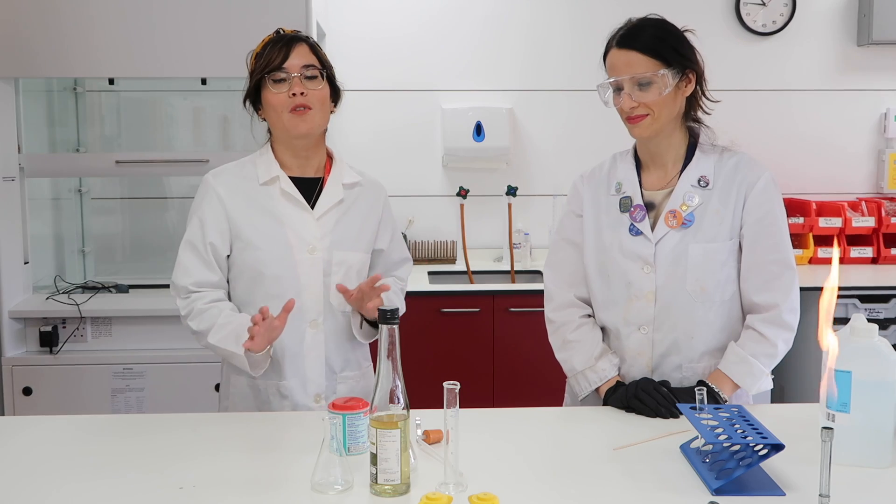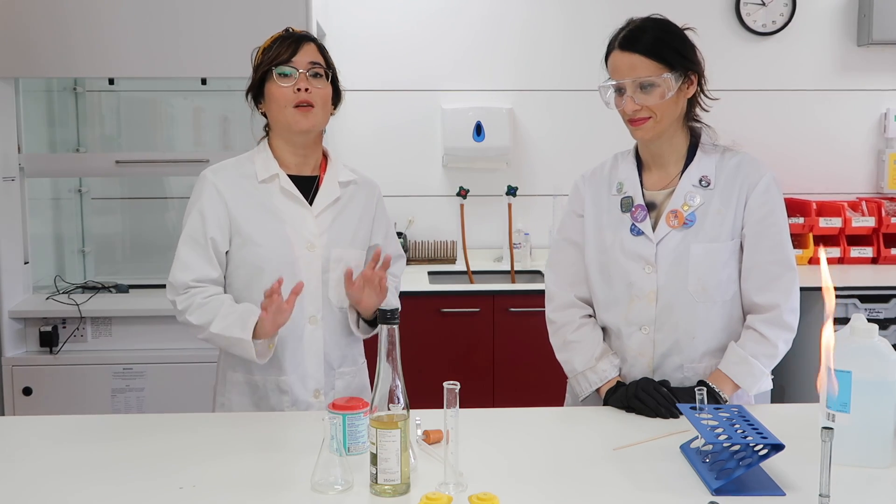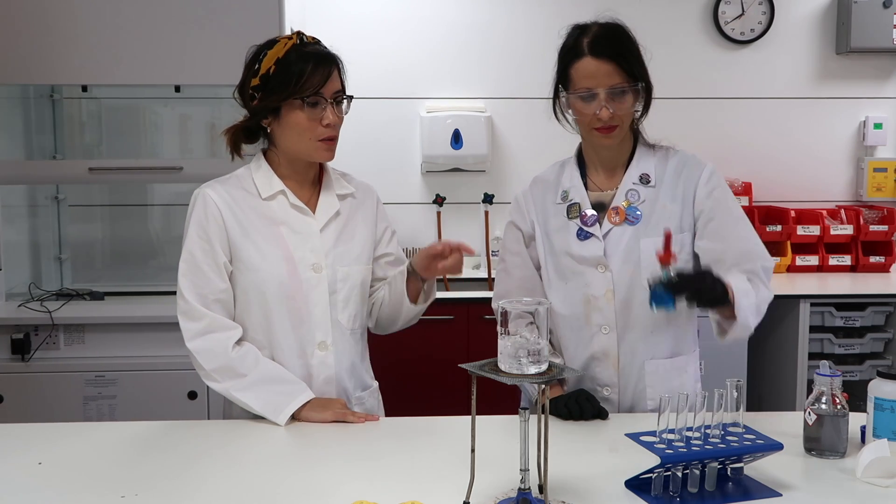I'm super excited because we're bringing Science with Hazel to the laboratory. In this video, Amelia and I are going to show you how to carry out a test for glucose. It's a quite straightforward test. Firstly, you need Benedict's reagent, which is this beautiful blue color.